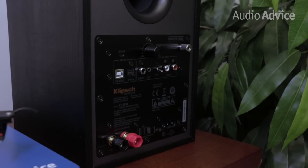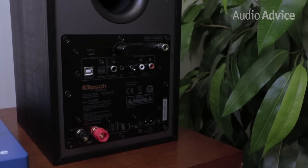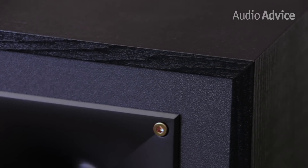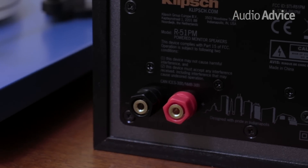Both the R51PM and R41PM have a fairly large rear port, so you'll want to place them a little bit back off of the wall for the best performance. The back panel of the right speaker is where all of your connections take place, and there is certainly no shortage of ports. Included is a high-quality, solid five-way binding post to attach the included speaker wire to the other speaker. In terms of build quality, everything is just what we've come to expect from a powered speaker in this category. The fit and finish is quite nice, and the connectors are fairly high-quality.